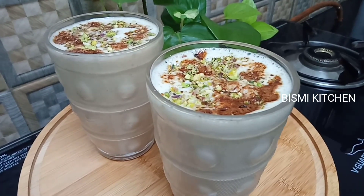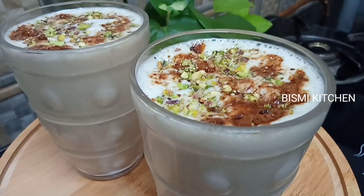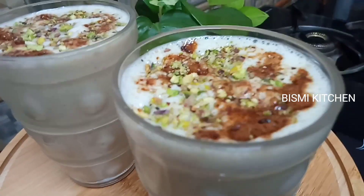Hi friends! Assalamualaikum! Bismillah! Hello everyone! This is our recipe. It's a healthy juice.